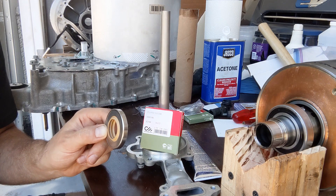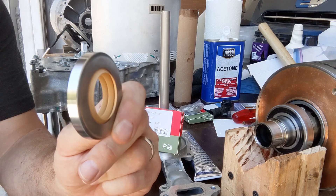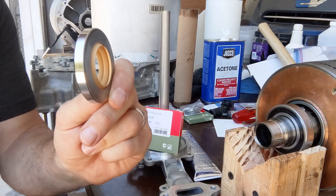This is the new seal. It's from Chen Ming seal. It will be mounted like this. There are two lips that keep the fluid out and one excluder lip to keep the debris that are in the motor from coming into the seal.